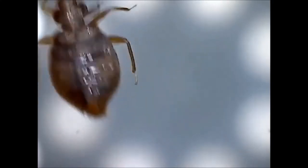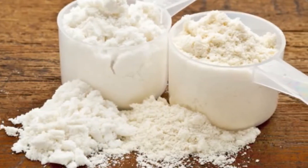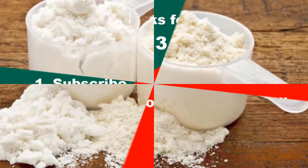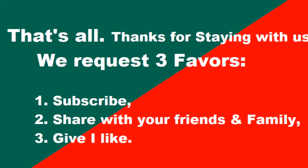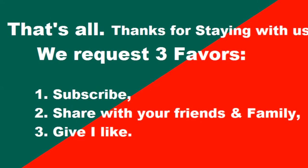Instruction number six: Dismantle your bed and apply diatomaceous earth powder into the joints and crevices where rungs are inserted. Similarly, spread it beside cabinets, under dressers and drawers, lightly behind picture frames, under stairs, and behind home appliances and equipment.